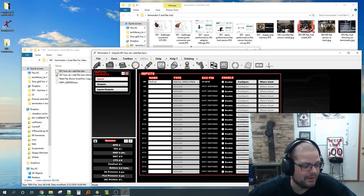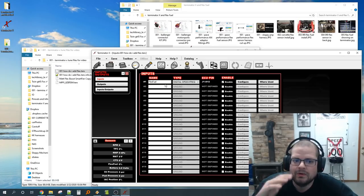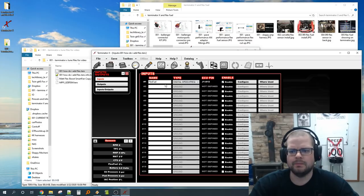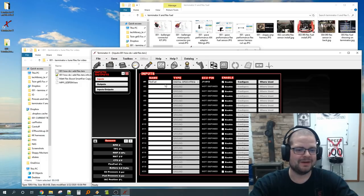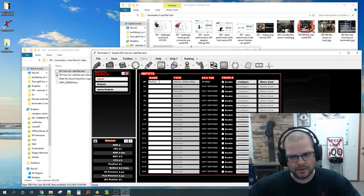Now that we have a flex fuel sensor configured, what do we do with it? Some people just want to know the reading. If your car is a dedicated race car running flex fuel all the time you can just monitor it like oil pressure — it's informational only. But you can also take this data and set up all sorts of useful things. That brings us to the practical use setup.